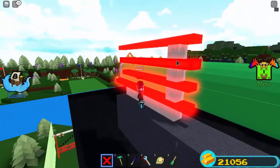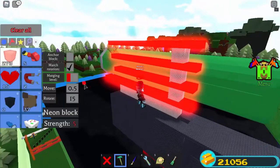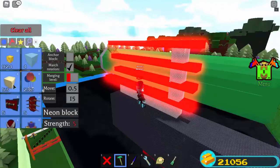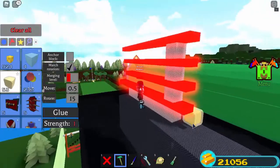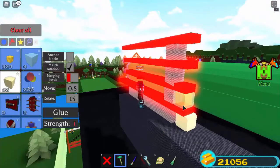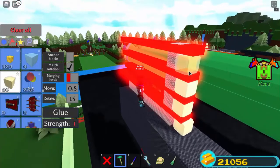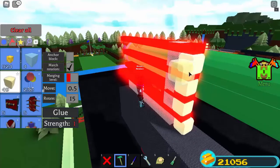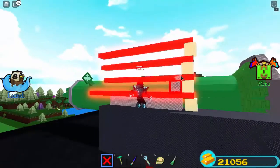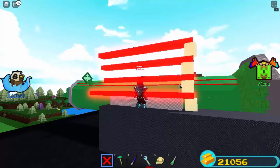Now take butter blocks — make sure this connects. You can have it start from here and continue going up, just like that. Make sure it's connected to all parts, then you can delete the titanium later.